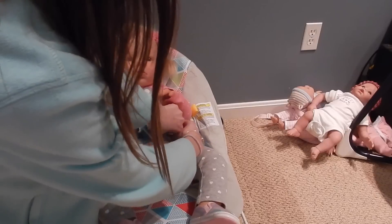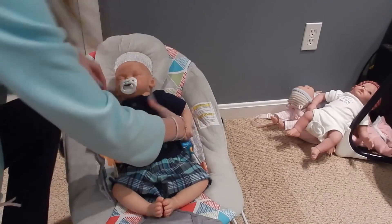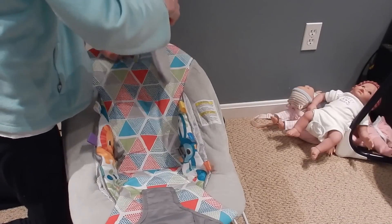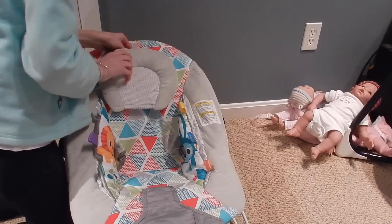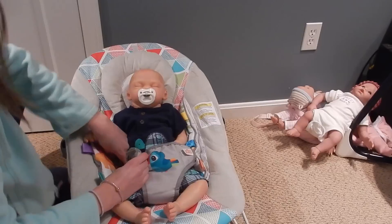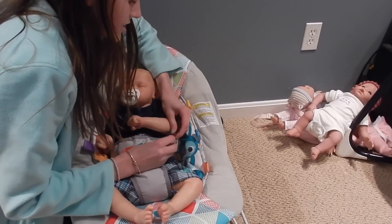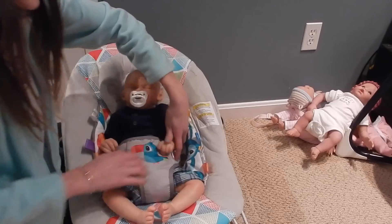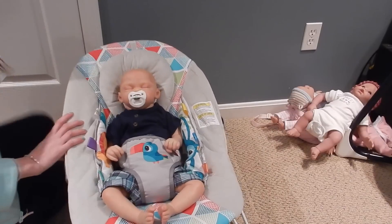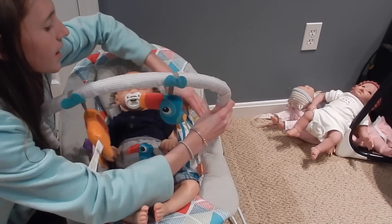I definitely want to get more bouncers because it's a good way to display the babies, and they're really fun and interactive — good for role play and all that fun stuff. I really like this and I'm happy I decided to get it. There's one at Target I've been looking at for a while — it has a giraffe print and it's really cute. I like to get gender neutral things because I can put any of the babies in it. I'll mostly just get gender neutral ones since I've got all different kinds of babies.